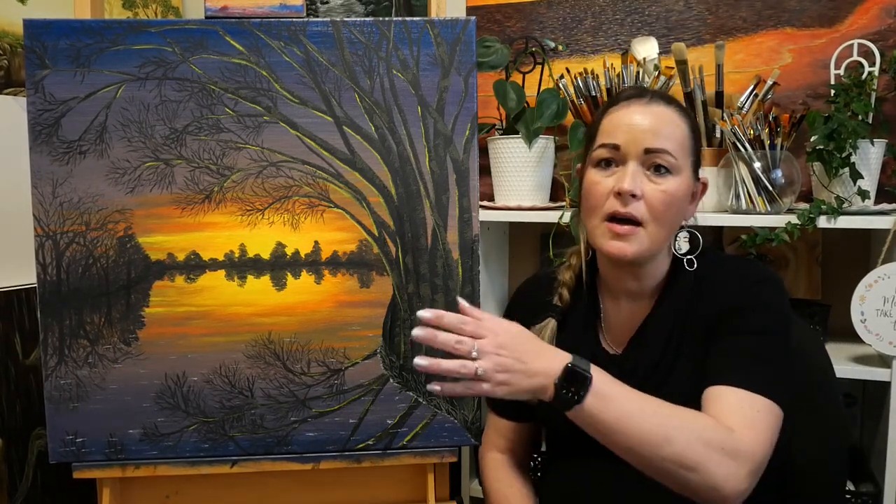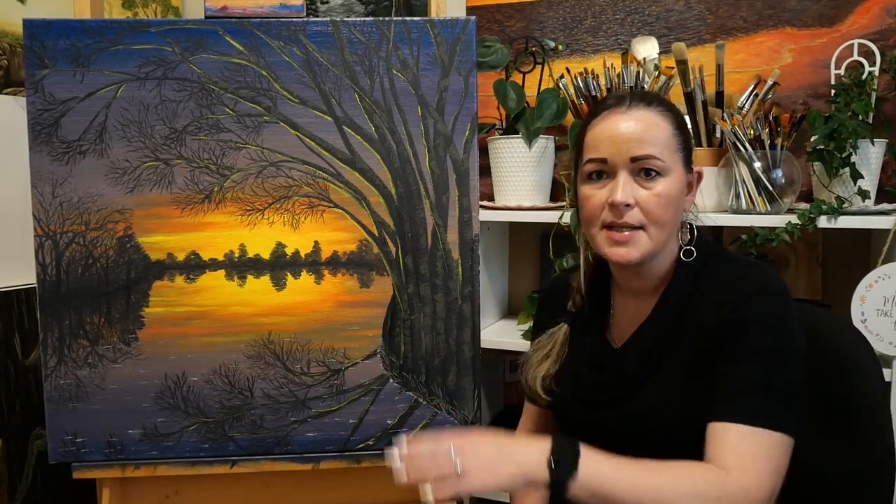Then I got started on this piece, just by painting the sky, mirroring it as a reflection for the water, and just a really basic horizon line.